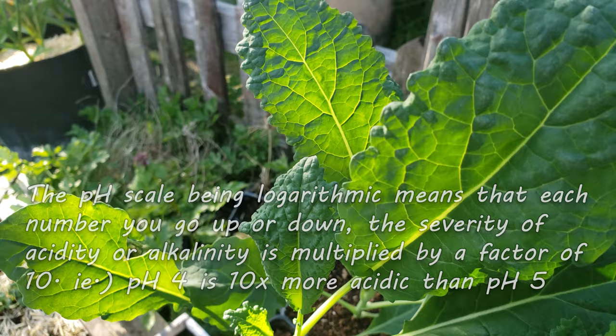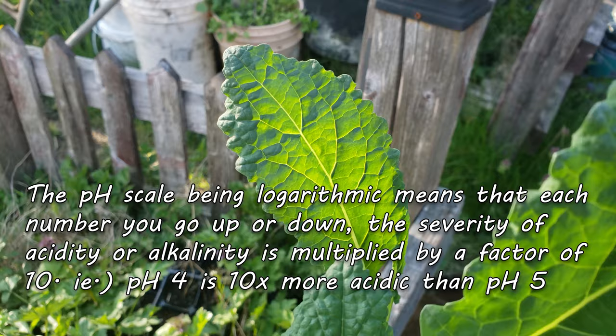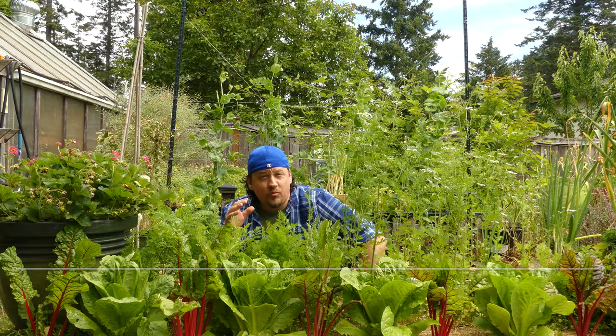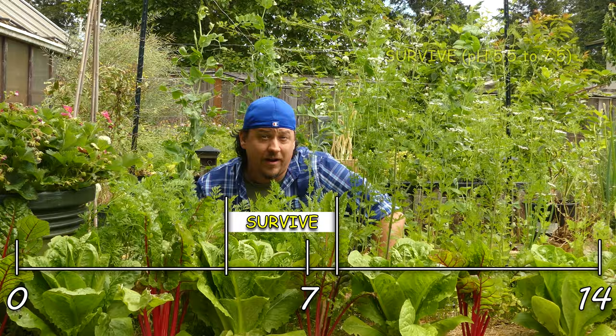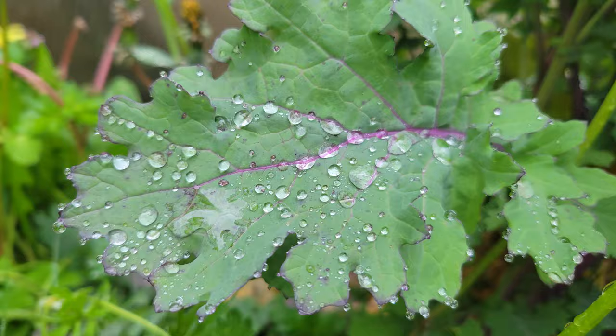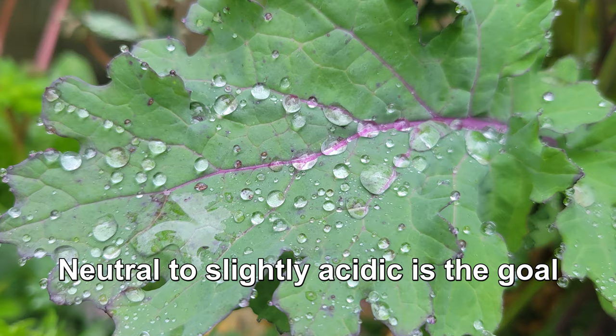The pH of the human body is around 7.4. Excluding acid lovers, such as these blueberries here, most of our crops need a neutral pH. There's two ranges we're concerned with: the range in which our plants can survive, which is between 5.5 and 7.5, and then there's the optimal range — the range in which our plants thrive — and that's between 6 and 7. So neutral to slightly acidic is what we're after.